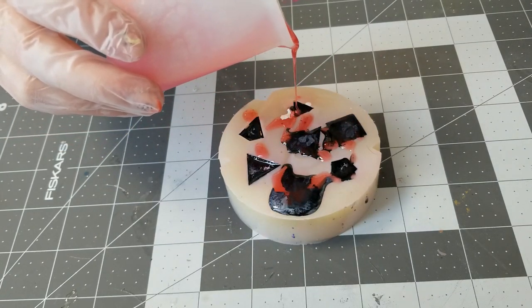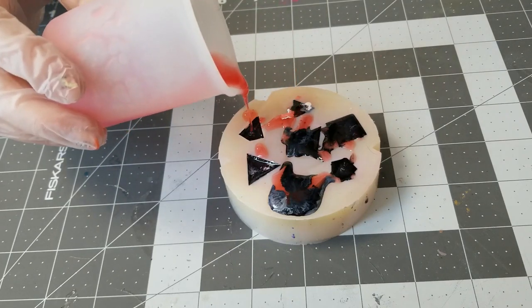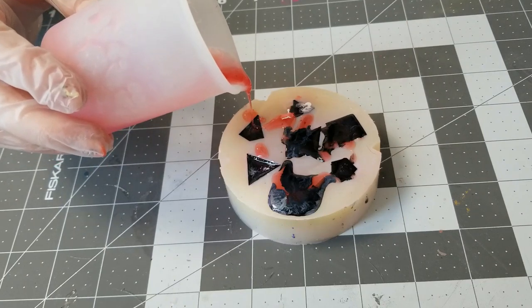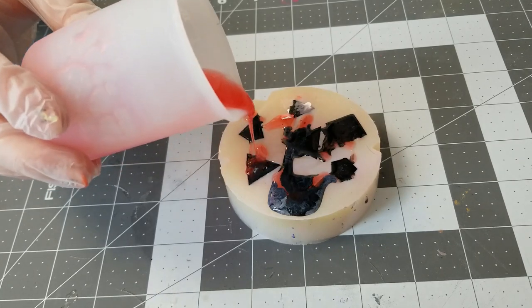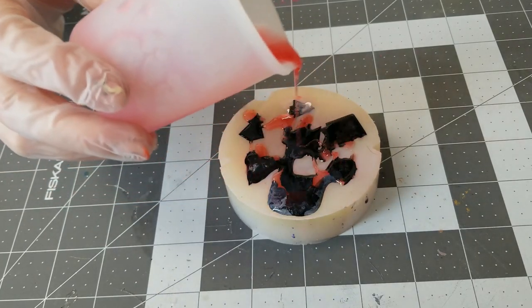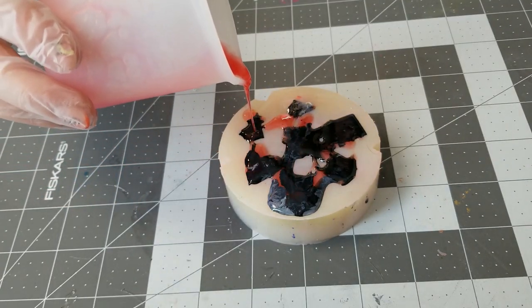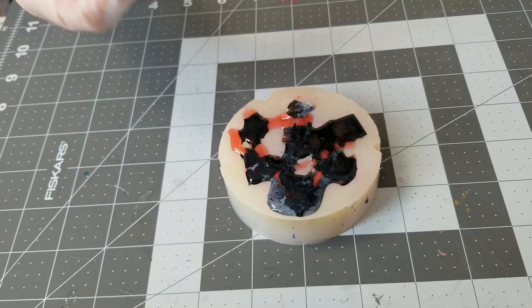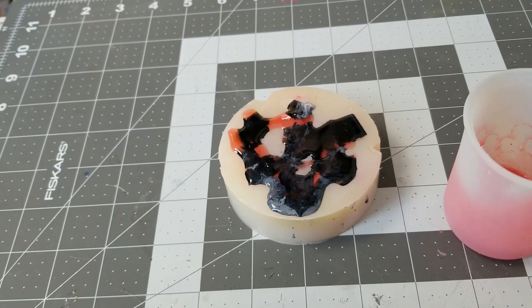When you go to fill these up, I try to pour my resin in a thin stream and kind of move it around the face of the dice to mix that ink a little bit more and get it moving around. It's really hard to see on this video, but as I'm pouring the rest of the resin in, you can see the inks mixing together and creating these swirly effects in the dice. After I finished topping these off, I'm going to let them sit for about 15-20 minutes before I put the cap on, just so if there are any leftover bubbles, they have time to rise to the surface and I can pop them with a lighter.